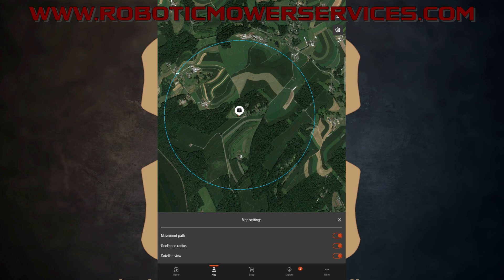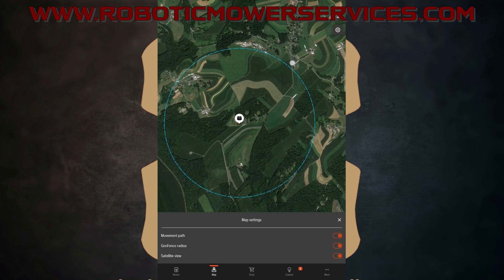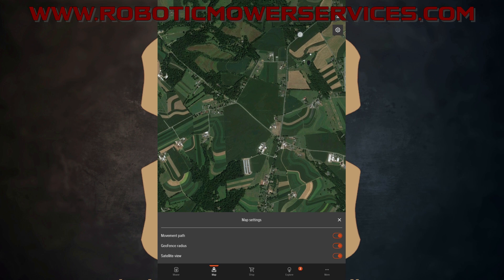The big thing to remember: if you're going to take the mower somewhere — like loading it up and taking it to a repair shop — you might want to turn that off. Otherwise, as you drive down the road, you're going to get all kinds of notifications because it's going to think you're stealing your own mower. And when it gets to the repair shop, the entire time it's there you're going to be getting notifications saying it's outside of the geofence.